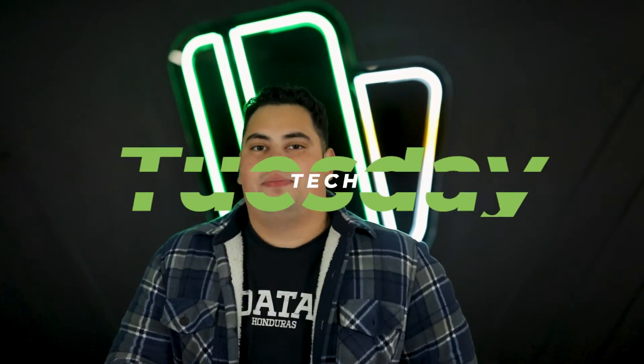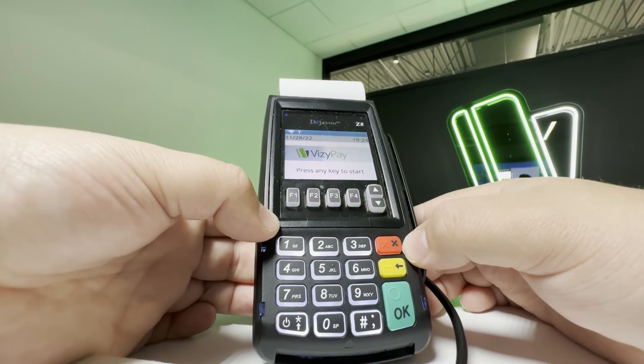What's up everyone, my name is Isaac, I'm from Busy Bay, and today we're going to be going over some helpful tips and tricks for your terminal. Welcome to Tech Tuesday.